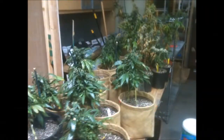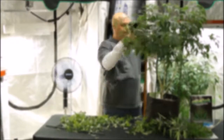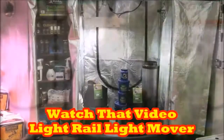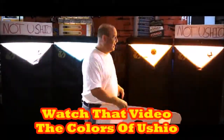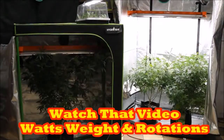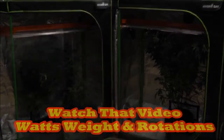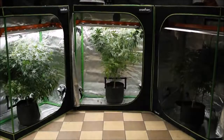Before we go back to trimming, if you want more information about light and yield, you should watch my light rail videos, my Ushio comparison video, or my Nickel City Wholesale bad boy one-two-three light rotation video. That explains everything you need to know about light and rotation. All right, let's go back to trimming.